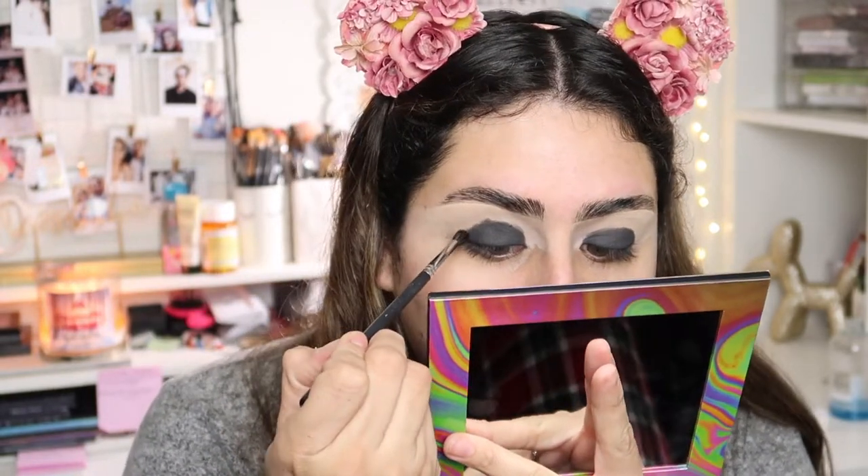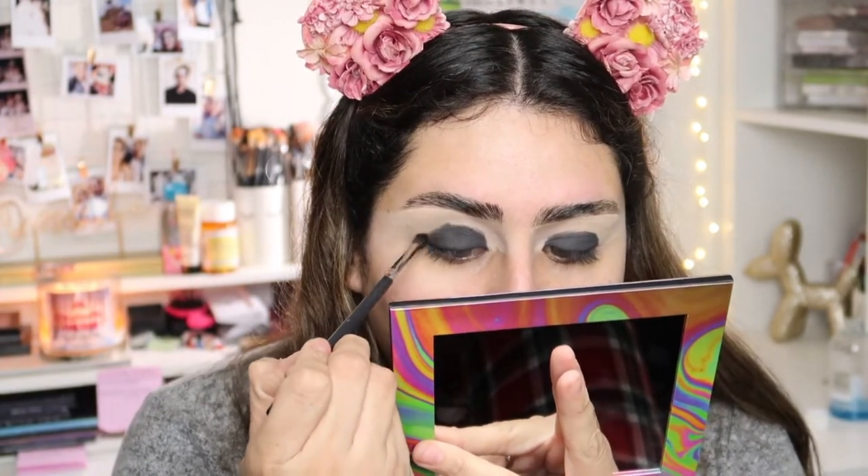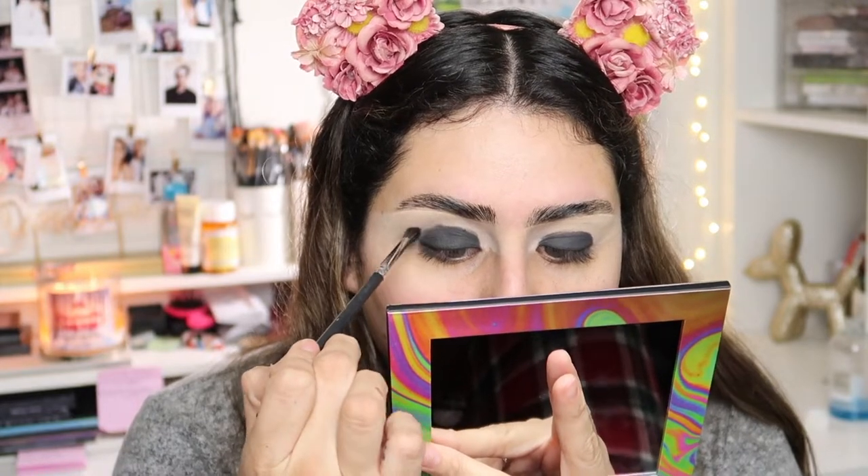Now I'm going to take a clean Morphe M506 — you guys know it's one of my favorite brushes — and I'm going to slowly start blending this out using circular motions.